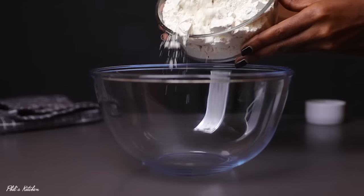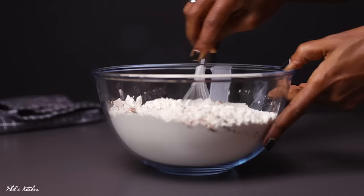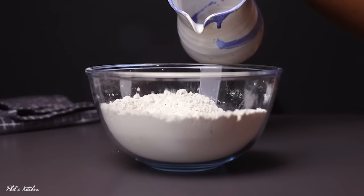First you're going to start by making the samosa wrappers. In your bowl, add three cups of all-purpose flour. Then add the spices: a teaspoon of dry parsley leaves, half a teaspoon of cayenne powder, half a teaspoon of paprika powder, and a teaspoon of salt. Go ahead and mix that well — this may take about a minute.